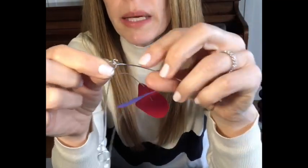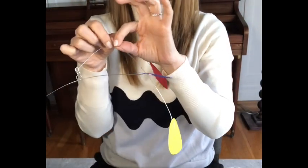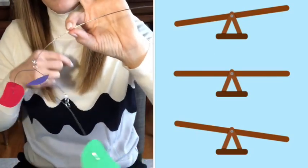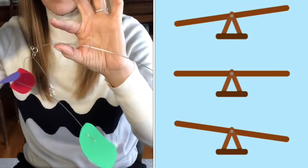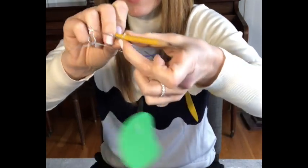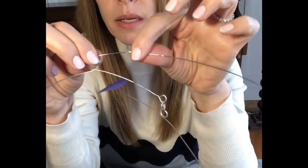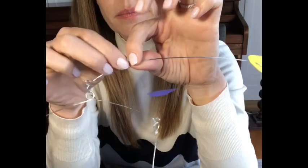Grab that third wire — let's find the balancing point. Slide it down, closer, closer — if I took my finger off it would fall. There we go — balancing point. Pinch it close, grab your pencil, wrap it around, wrap it around, make another loop, pull your pencil out. You made another loop — pinch it, smooth out your wire. You can already see this mobile is taking shape.